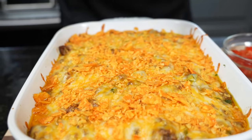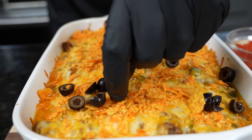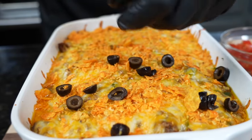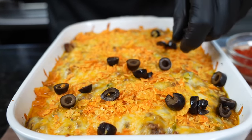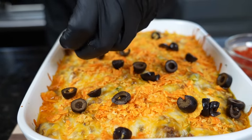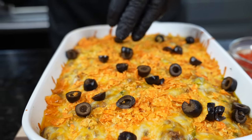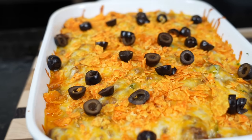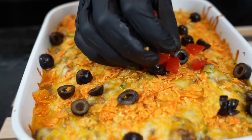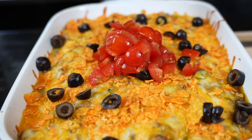Now for an ingredient I know the kids probably don't like — the black olives. Remember, these are optional. I like the color contrast and personally I just like olives, so if you don't like them you can leave them out. Now we're going to do a mound of diced tomatoes right in the middle. You kids are probably like, you should have stopped at the Doritos.